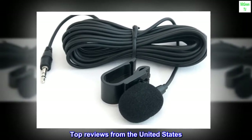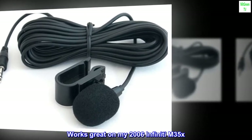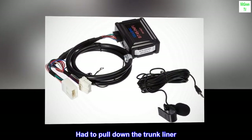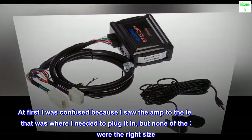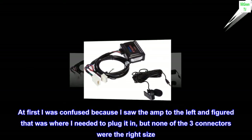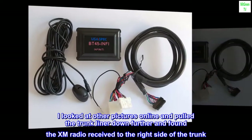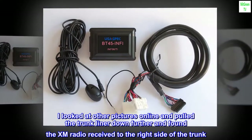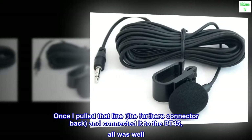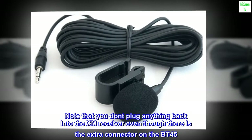Top review from the United States: Works great on my 2006 Infiniti M35x. Installation was pretty easy. I had to pull down the trunk liner — at first I was confused because I saw the amp to the left and figured that was where I needed to plug it in, but none of the three connectors were the right size. I looked at other pictures online, pulled the trunk liner down further, and found the XM radio receiver on the right side of the trunk. Once I pulled that line, the furthest connector back, and connected it to the BT45, all was well.